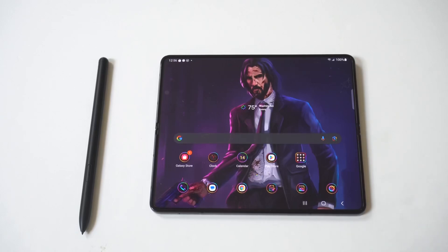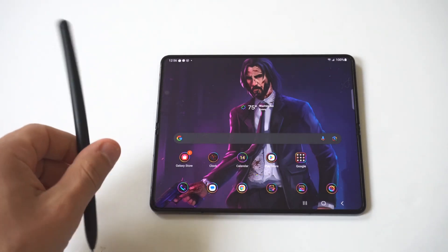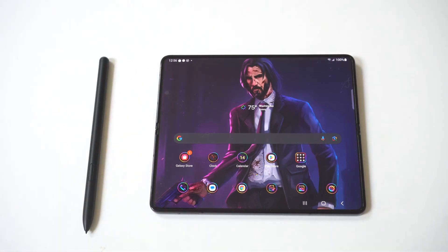I'm going to be going through five different fixes if you're having issues connecting S Pen to your Samsung Galaxy Z Fold 5. This is frustrating because S Pen is a very useful thing to use on this phone because it's got that massive 7.6 inch display. The first tip here would just be to reboot your Galaxy Z Fold 5 and see if that takes care of the problem.